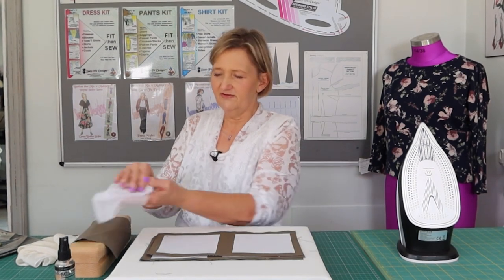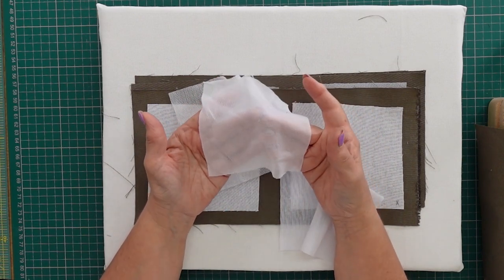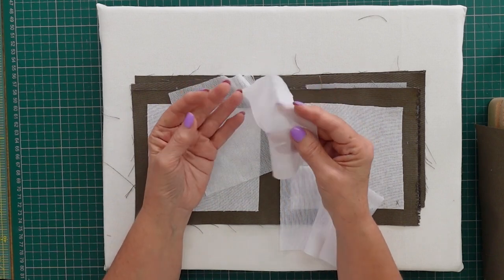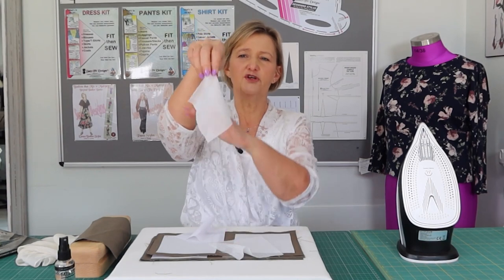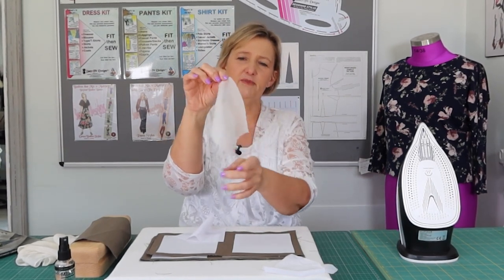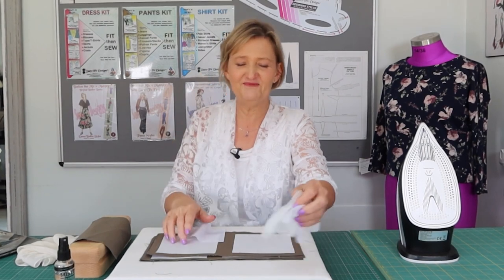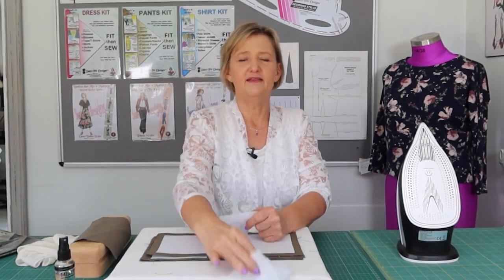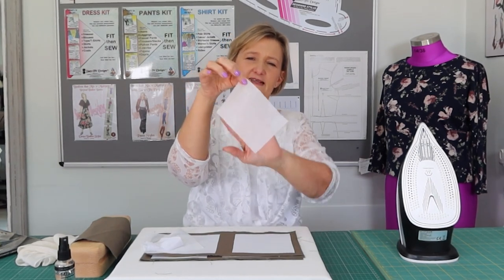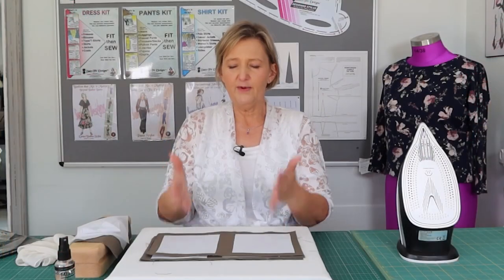I have three different fusible interfacings. First is a really soft one I use on soft fabrics like viscose and knits — it has a beautiful stretch and drape. The second is slightly firmer but still a perfect weight for lighter fabrics. I prefer lighter fusible interfacings — very stiff ones are fine for jackets and tailoring, but for everyday wear these two are my go-tos.